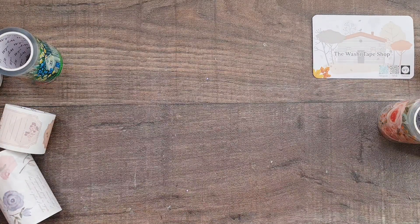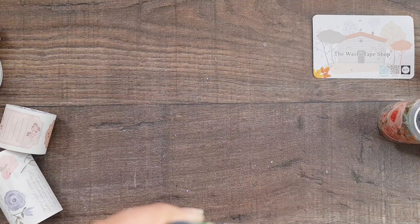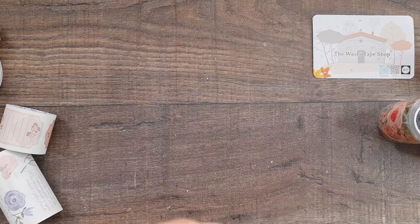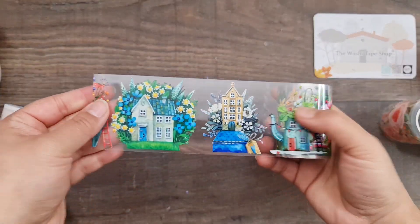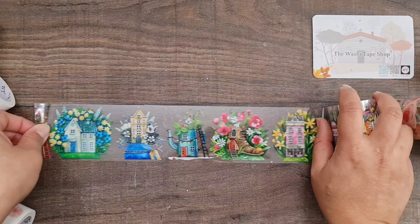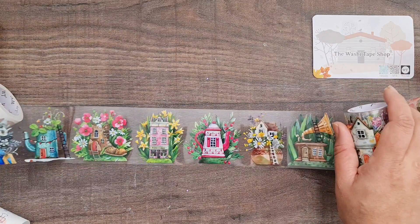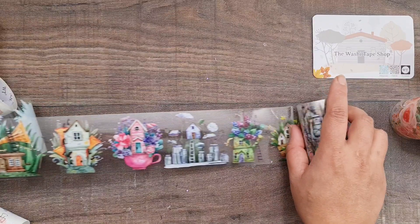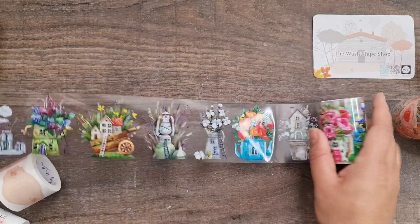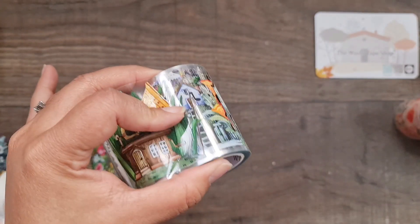Next I've got another acetate one, which is a new product on the website — please check the link in the description box. Oh my gosh, these are so beautiful! There are house designs, a boot, a teapot — really colorful and vibrant. They're small but there are quite a lot of different designs, and you can just snip them up and use them as stickers.